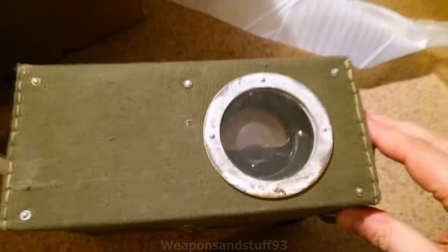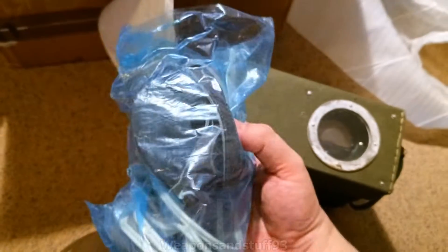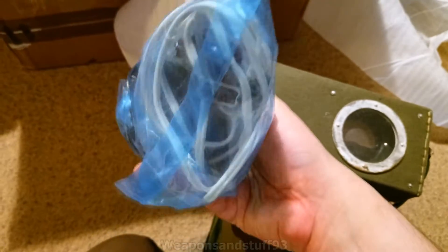Some of you will probably already guess what this is with this satchel. It's a Geiger counter. So what we've got in here, I guess, is a load of leads for it, probably the headphones and everything.